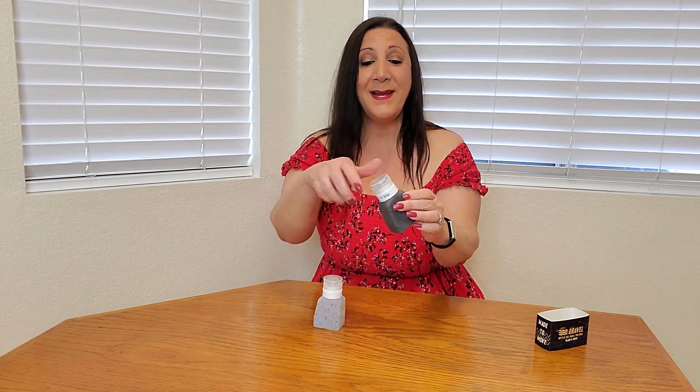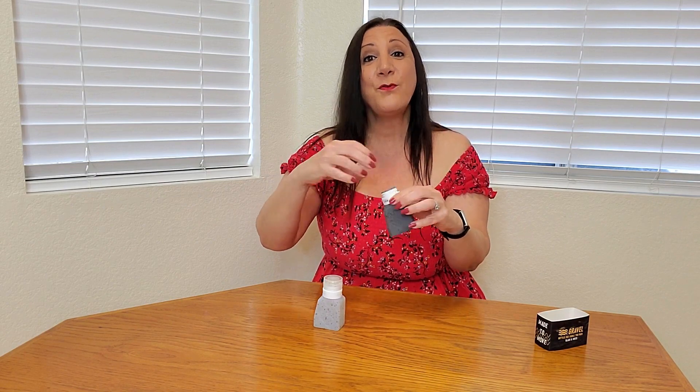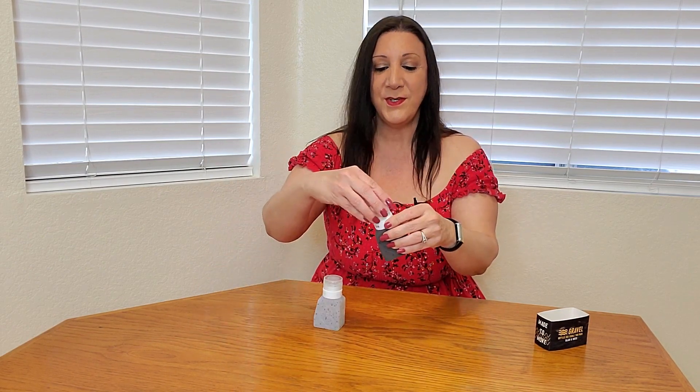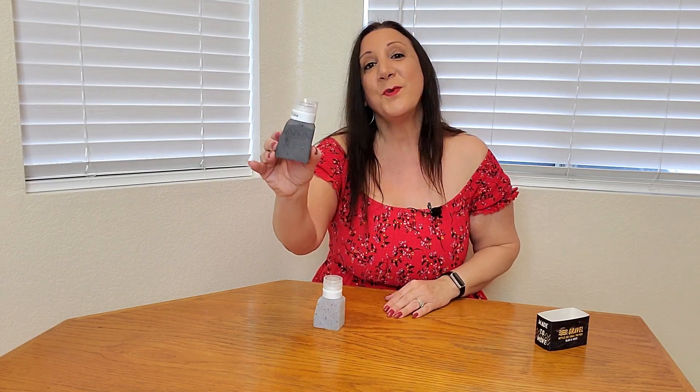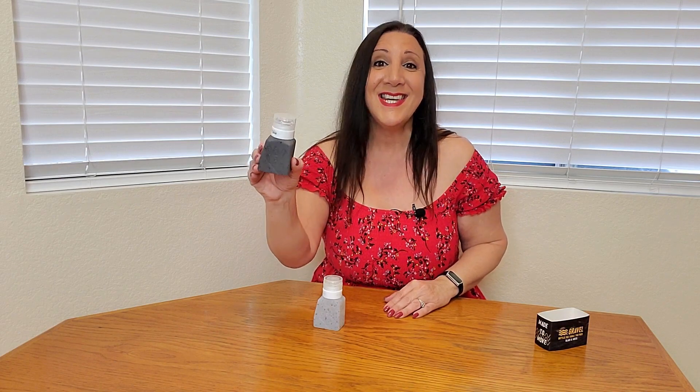Another nice feature: it has a wide mouth so it's easy for you to pour your favorite liquids inside. Then all you have to do is twist it on and you're good to go. Since this holds three ounces, it's TSA approved — perfect for traveling.